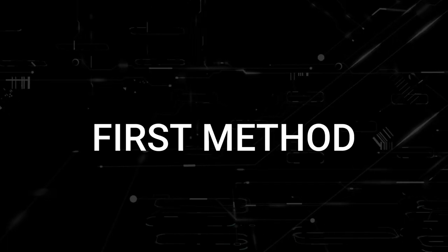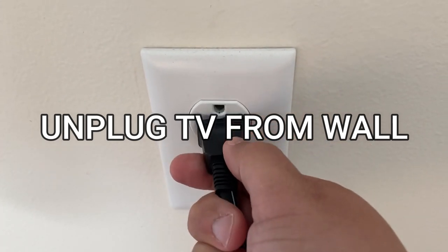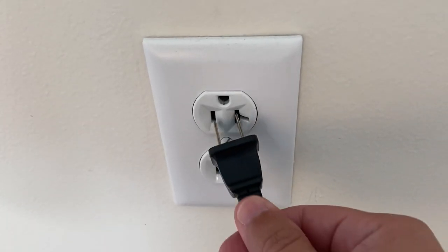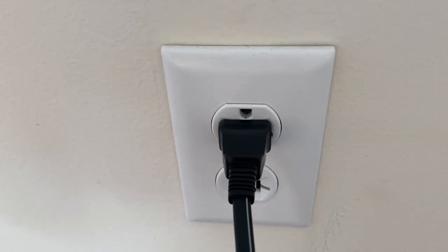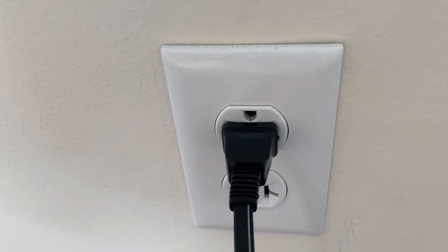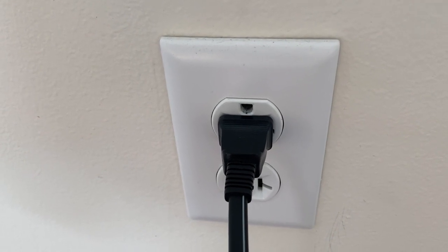The first one is the easiest one to try, and that is to unplug your TV from the wall outlet and wait 60 seconds. Don't be impatient here — wait the whole 60 seconds and then plug it back in. This is very different from turning it on and off with your remote control. This is what we call a hard reset of your TV, so make sure you do this method.